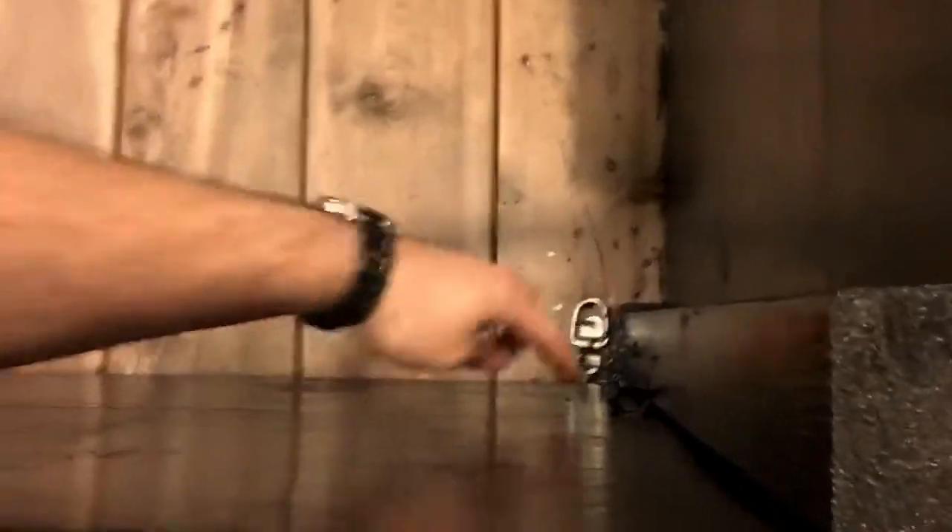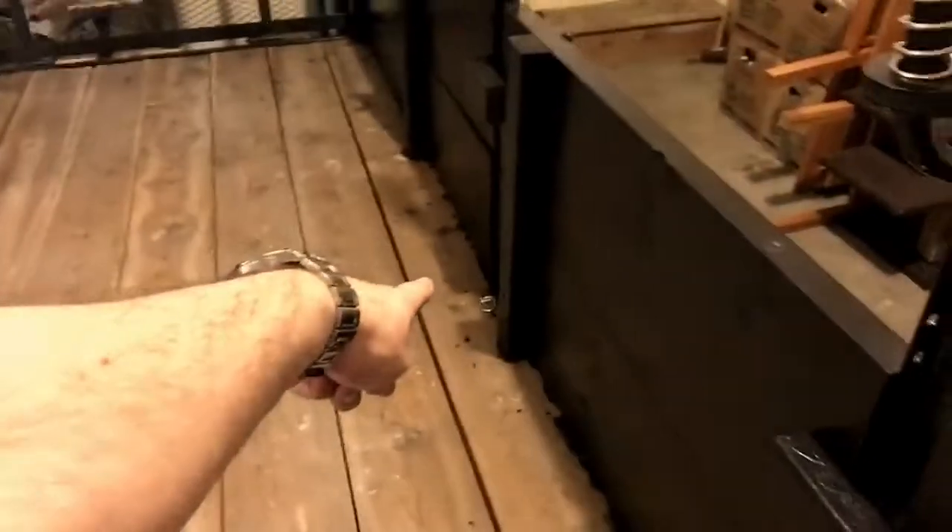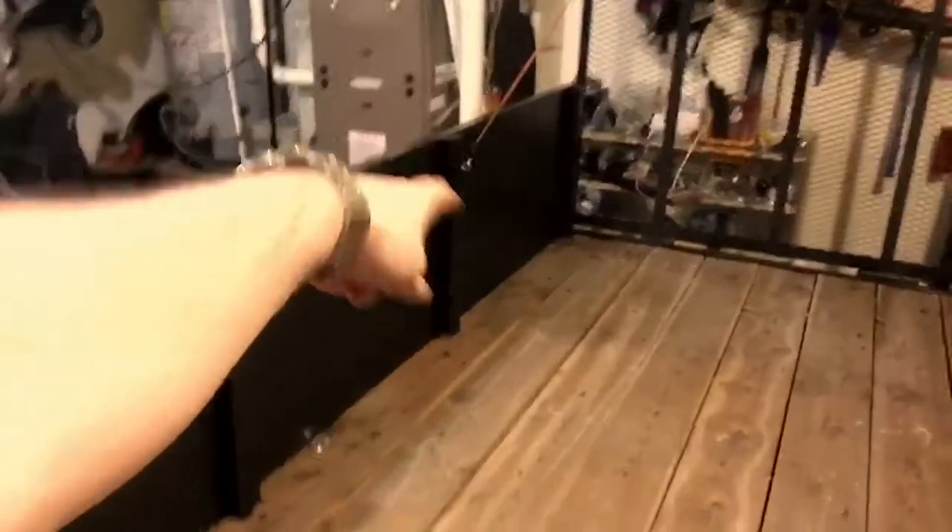To reinforce it, I put some tie-downs in here. I got this one here, then I got these in the corners, and then I got two more over there and those up there — just to give me some spots to put the bungee cords or straps for the equipment.